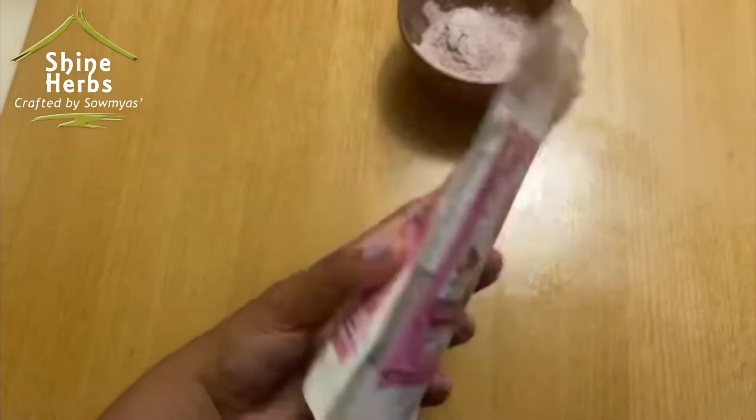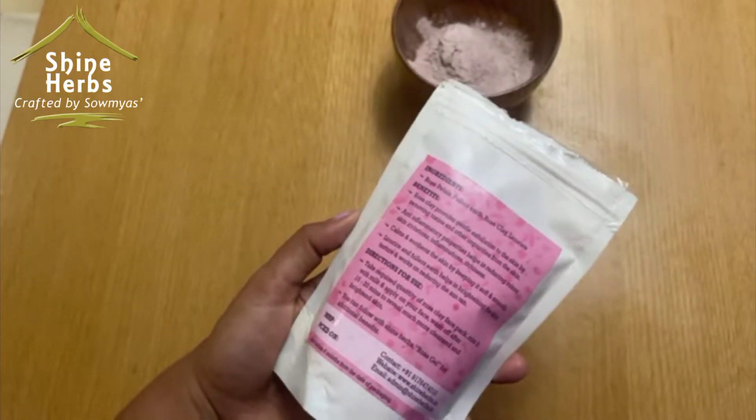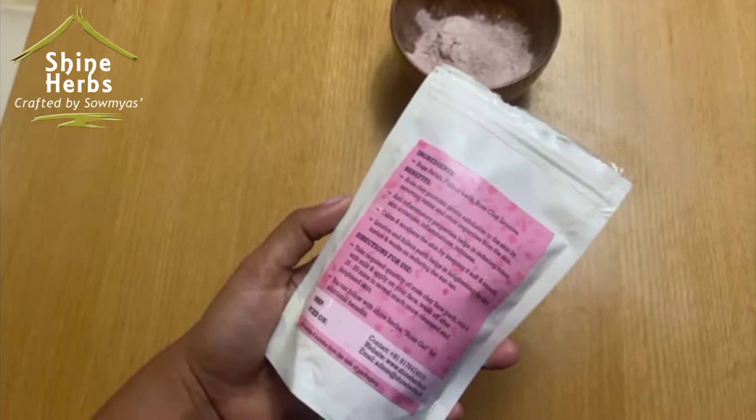I use it weekly for one month. The skin is exfoliated, and there is an instant brightness. Shine Herbs is a 100% organic brand.